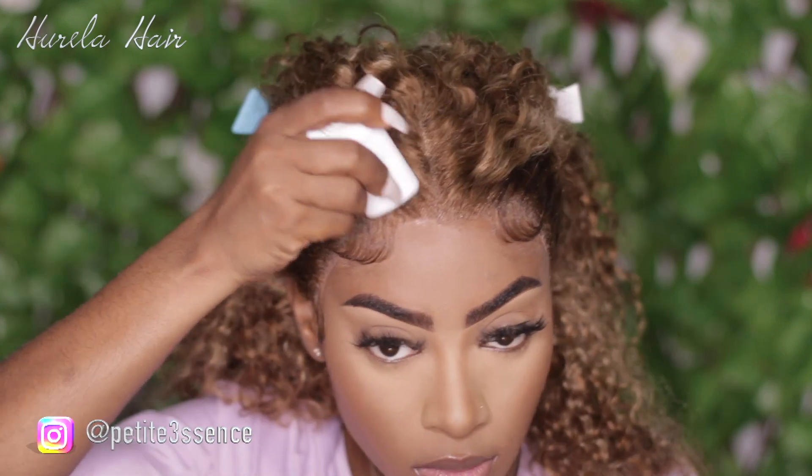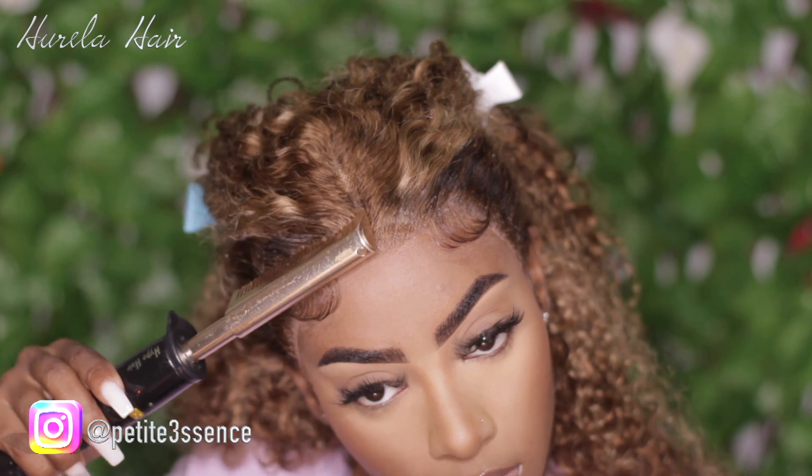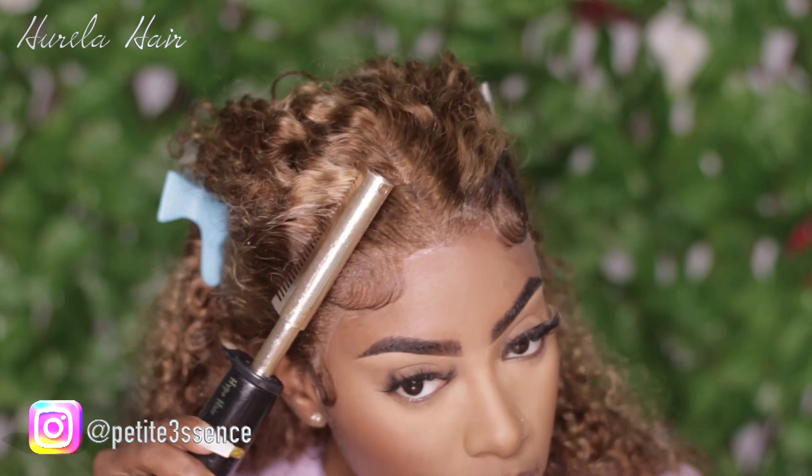I then proceeded to using my flyaway tamer. I love these wax sticks because they really do help with the edge portion, just laying down the wig so it doesn't look lumpy and puffy.